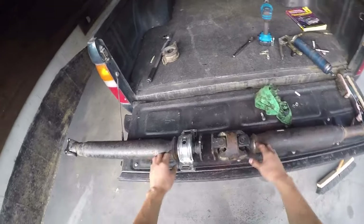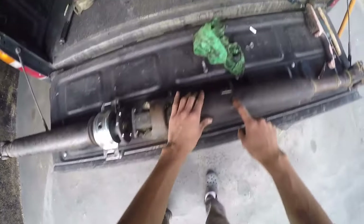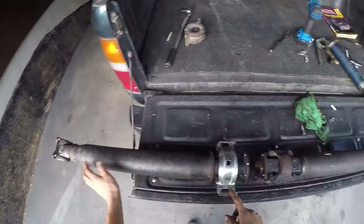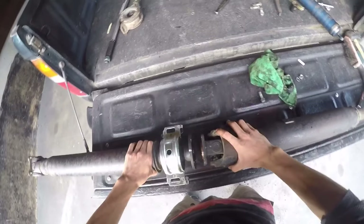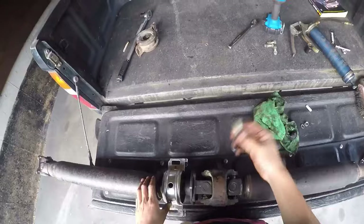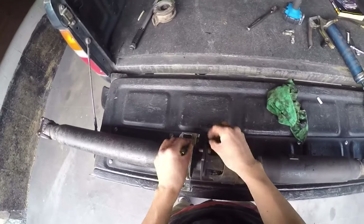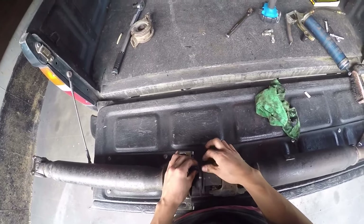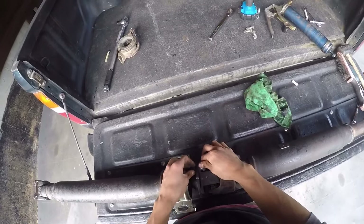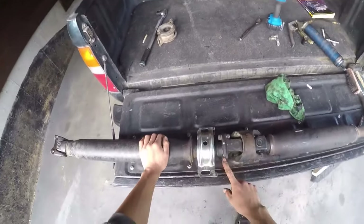Now I'm ready to put the two-part driveshaft back into one. The upper half and the lower half go together, mounting off two flanges bolted together by four bolts and four nuts. It's got to go back together the exact same way you took it off, so make sure you marked it. Torque those bolts down — I believe they're torqued to 54 foot-pounds — but grab your open-end wrench and tighten them pretty tight.